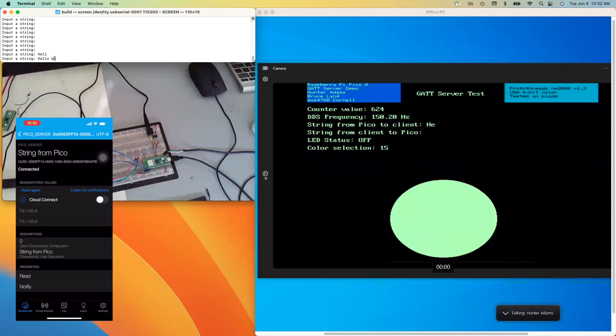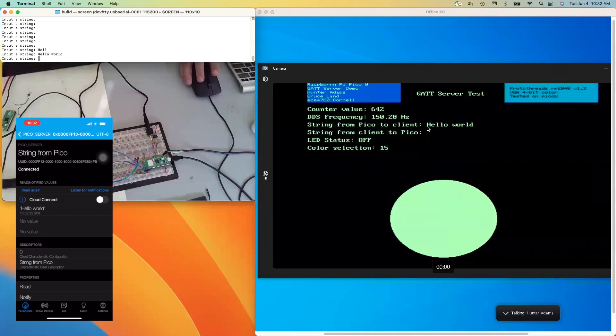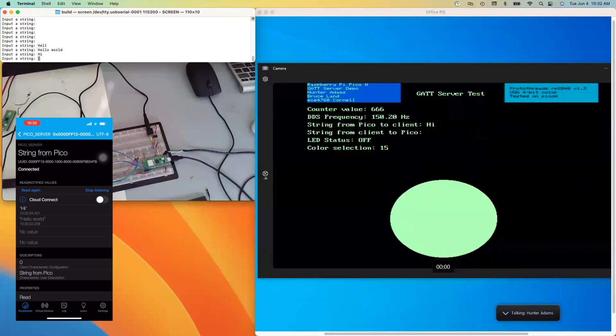Hello world. You can see hello world has appeared here on my phone. For this characteristic too, I can subscribe to notifications. So if I do that, then every time I type a new string in — for example, 'hi' — you can see it appears here on my phone.